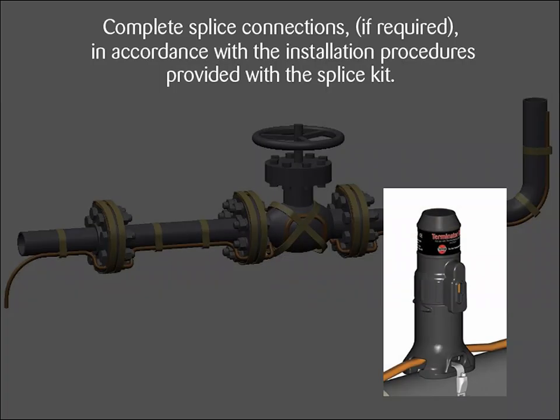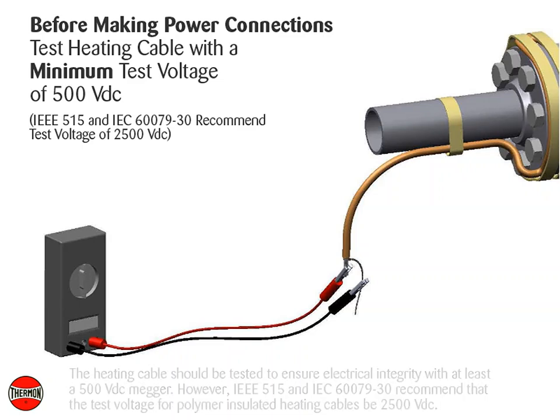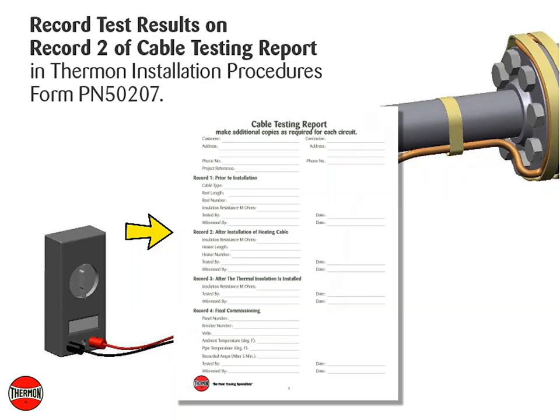Complete splice connections, if required, in accordance with the installation procedures provided with the splice kit. Before making power connections, the heating cable should be tested to ensure electrical integrity with at least a 500 volt DC megger. However, IEEE 515 and IEC 60079-30 recommend that the test voltage for polymer insulated heating cables be 2500 volt DC. Connect the positive lead of the megger to the cable bus wires and the negative lead to the metallic braid. The minimum resistance should be 20 mega ohms. Record test results on Record 2 of the Cable Testing Report in Thermon Installation Procedures, Form PN50207.